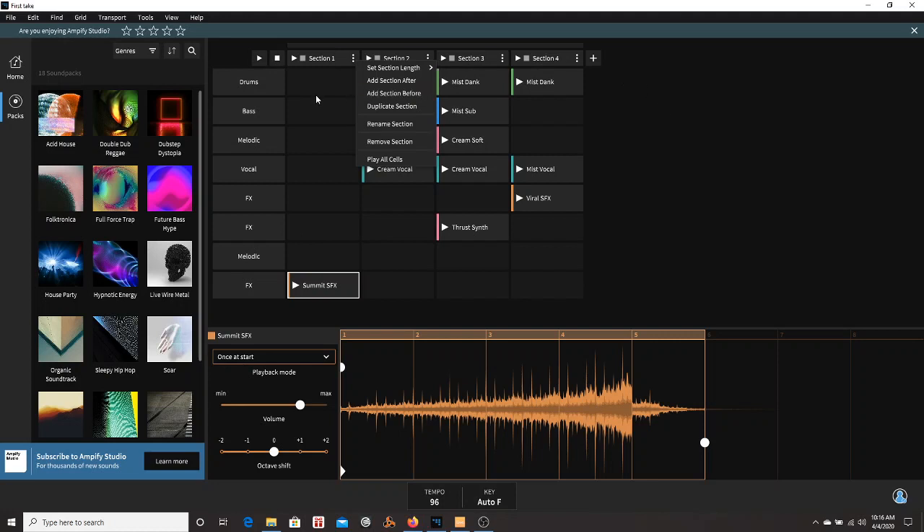With this right here, you have eight sections at 16 bars each. What does that give you? That gives you a maximum of 128 bars. So that's cool.